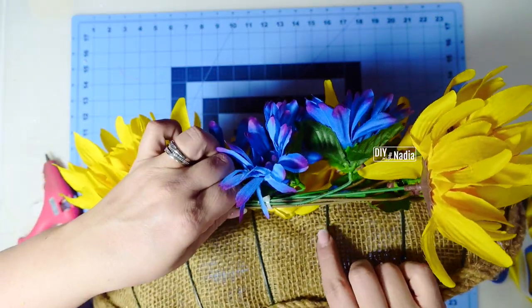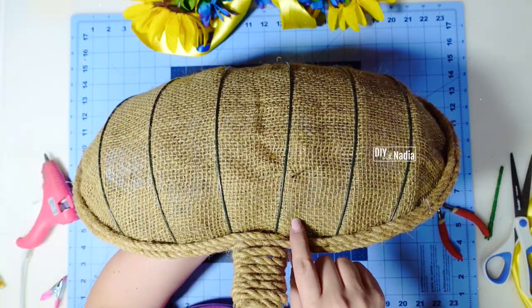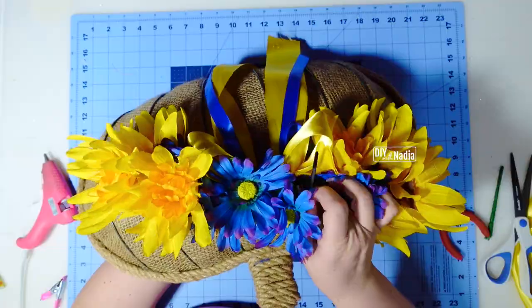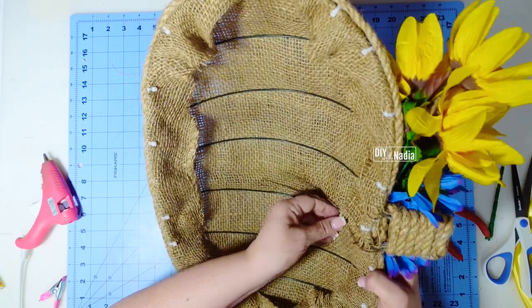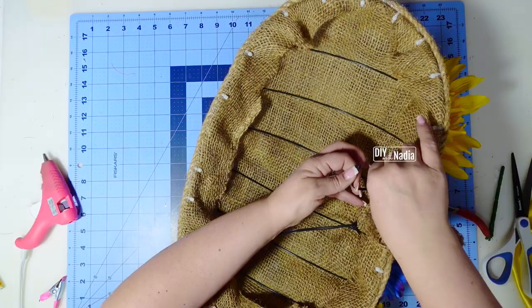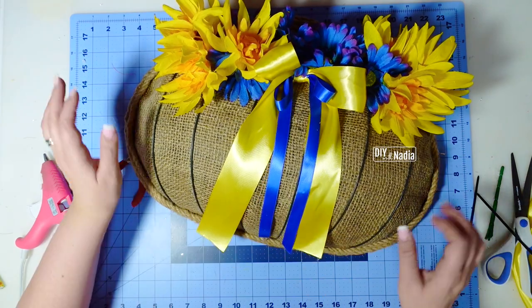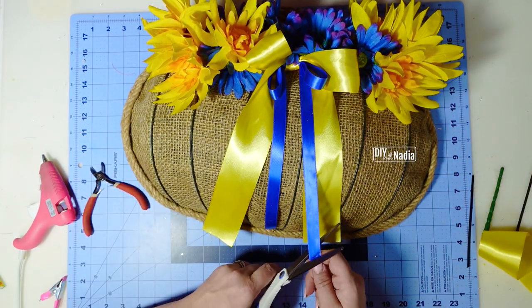I'm going to be using zip ties to attach it to the actual wreath form — two inches from the actual top, then going around the stem, back down, and zip tying it in the back. I'm going to do the same thing on this side — zip tie it in the back and cut off the excess. Now that everything's attached I'm going to cut my ribbon on an angle going up.